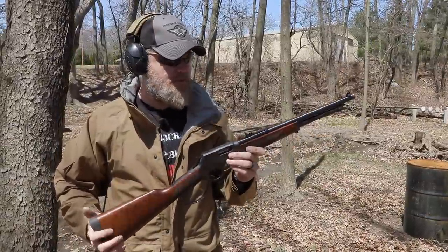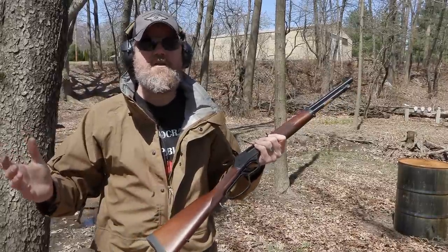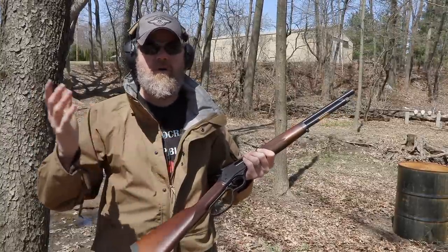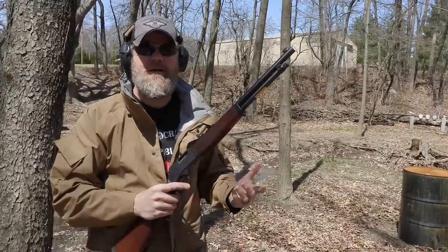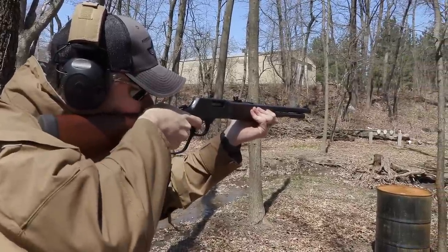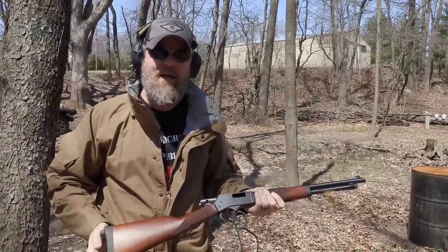One really cool thing about Henry Rifles is you can pick up just about any caliber your heart desires. They have a whole bunch of different lines — classic lines, modern lines — for just about any caliber you can dream of, everything from 22 all the way up to 44 Magnum and 45 Long Colt. It's neat to see that company making that many lever action rifles, because lever actions are as American as baseball and apple pie. Makes me want to get back into cowboy action shooting — do people still do that? I don't hear much about it anymore.